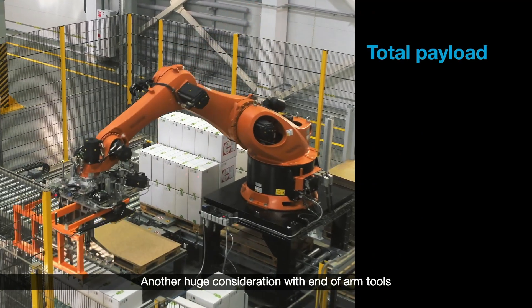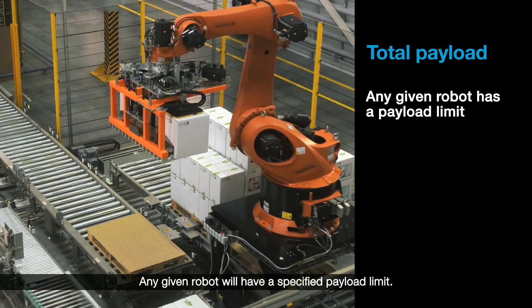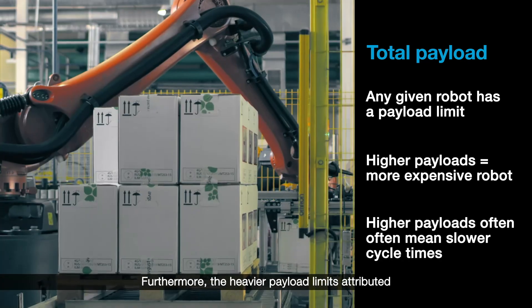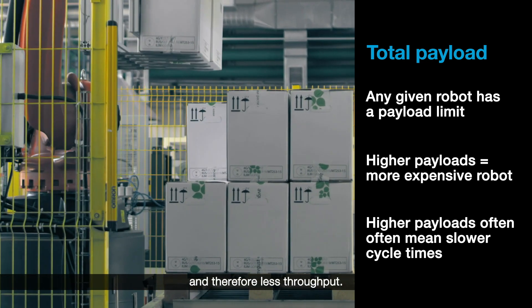Another huge consideration with end-of-arm tools is the total payload. Any given robot will have a specified payload limit. The higher the payload limit, the more expensive the robot. Furthermore, the heavier payload limits attributed to a traditional end-of-arm tool will often mean slower cycle times and therefore less throughput.